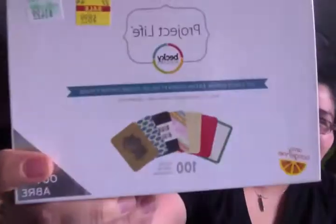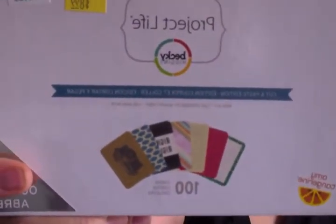Then I got the cut and paste mini kit. They were clearing out the Hobby Lobby Project Life stuff. So this was on sale for $8.99.